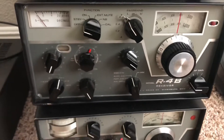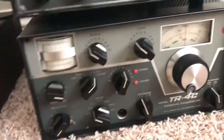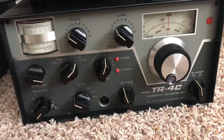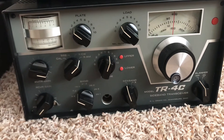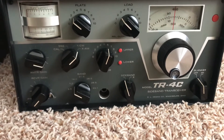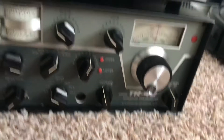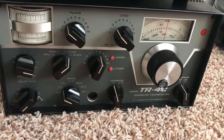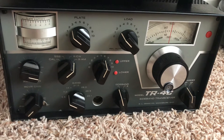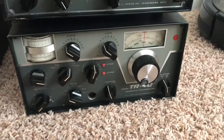And down here is a TR4C. I guess if I was going to keep a radio, I would keep this TR4C. However, I didn't realize somebody had drilled a hole in the front of it for the microphone jack — a previous owner figured it would be cool to recess the microphone jack. I'm not sure why they did that, but I shouldn't have bought it, or I should put a new panel on it.